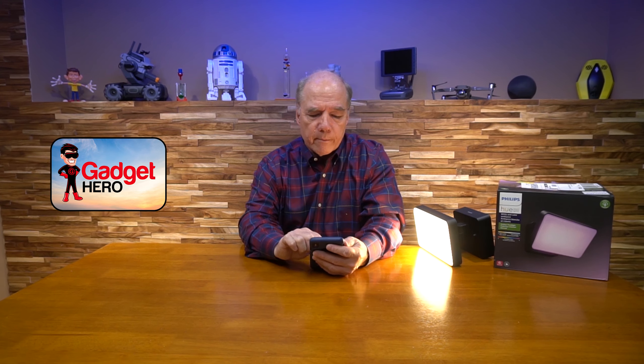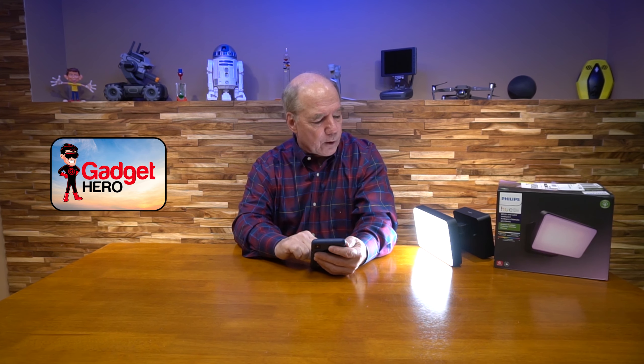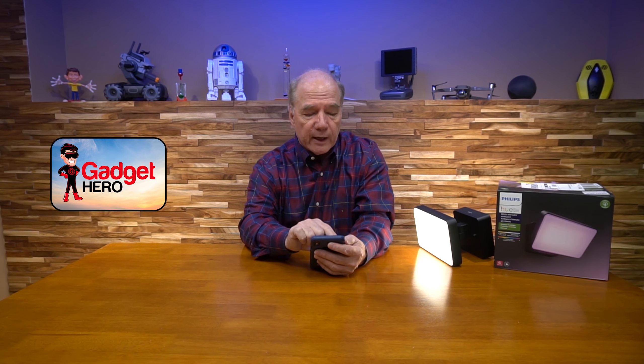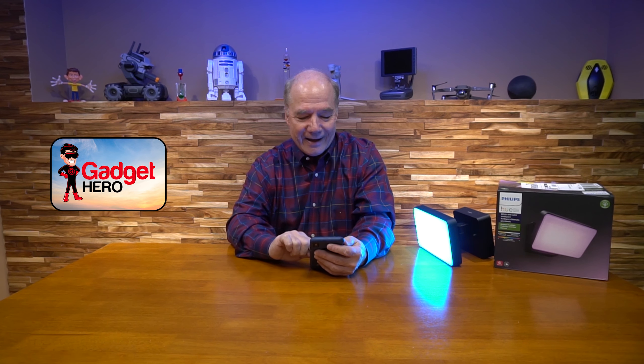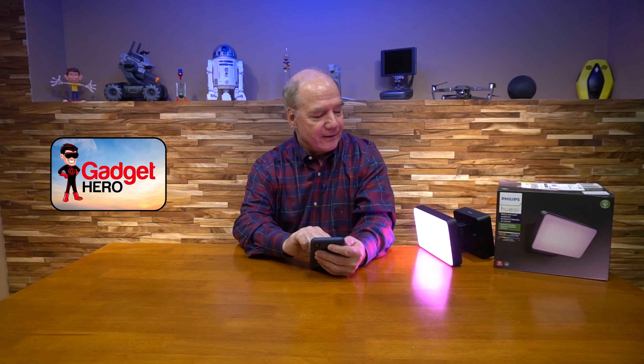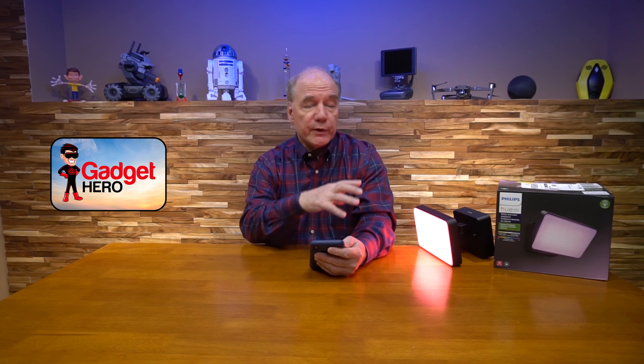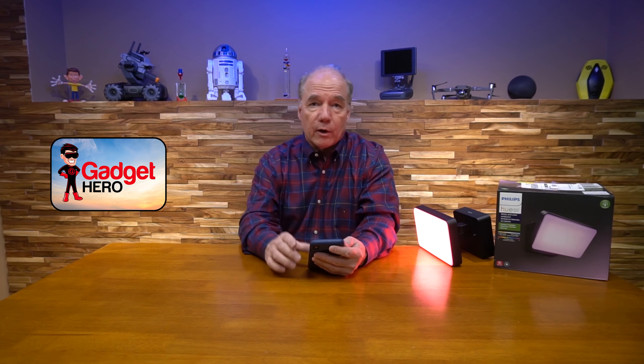Right now I've got it in white mode, and I've got a lot of adjustment from warm all the way up to really cold — you can see how blue it gets. I can also vary the brightness down to a very low level. And the best part is I can display 16 million colors. Let me jump into the color scheme — here's blue, there's green, and here's red. You can set scenes and have this work in conjunction with other lights in your environment. You can pair them together in different rooms to turn them all on or off at the same time. You have a lot of control once you install the application on your phone.